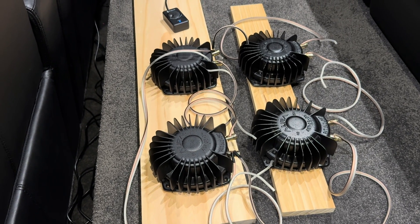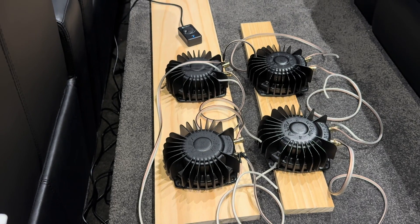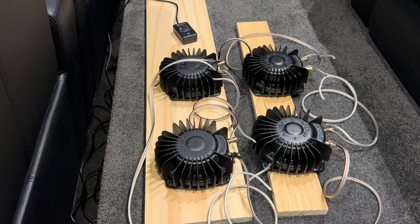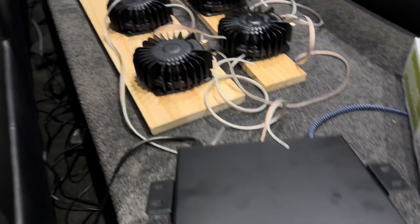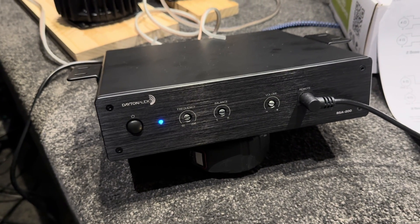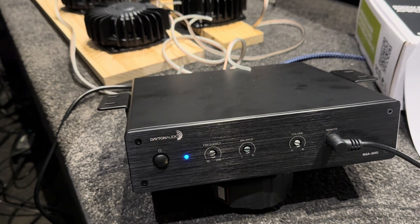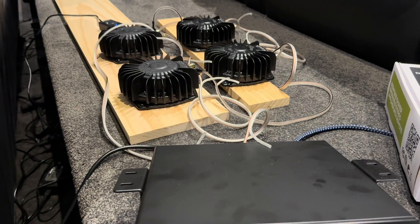I wanted to test these out before installing them into the seats themselves — to see that they work, but also to work out the best way to wire it so I could figure out the length of speaker cable needed, as well as the best location to mount the Dayton Audio amplifier. It's not going in my rack; it's going inside the room on the back wall and I'm going to be running speaker wire back through my riser to get to the front seats.